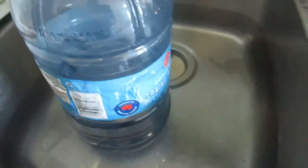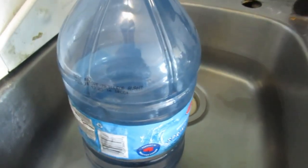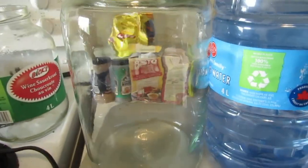I've got my water coming up to temperature here. It's sitting in warm water so that it can come up to temperature and not be freezing cold, because I don't want to shock the yeast when I put it in.